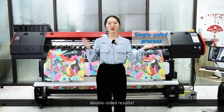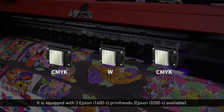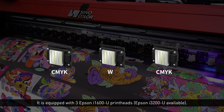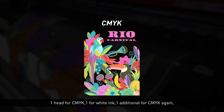Single-side process, double-side results. It is equipped with 3 Epson I1600U print heads — Epson I3200U also available — one head for CMYK, one for white ink, and one additional for CMYK again.